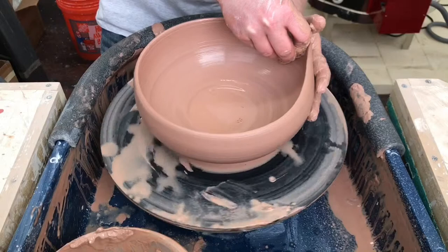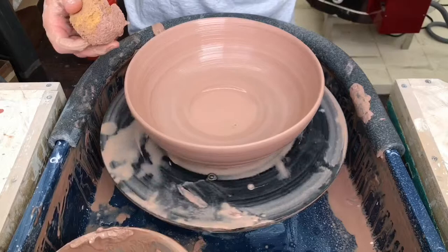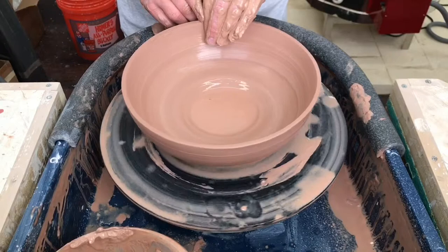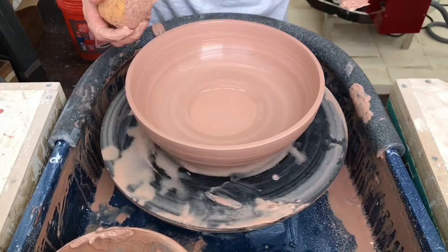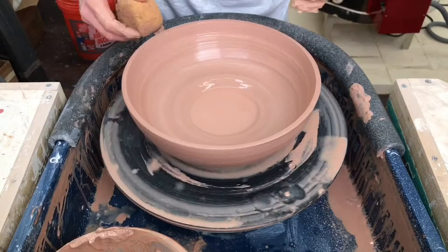I'm actually pretty impressed. Just as a potter — not as someone who works for Rocky Mountain Clay, but I do my own work, you can see Mr. Teapots on Instagram — personally, this is a really impressive clay. I'm surprised at how well it holds its structure.